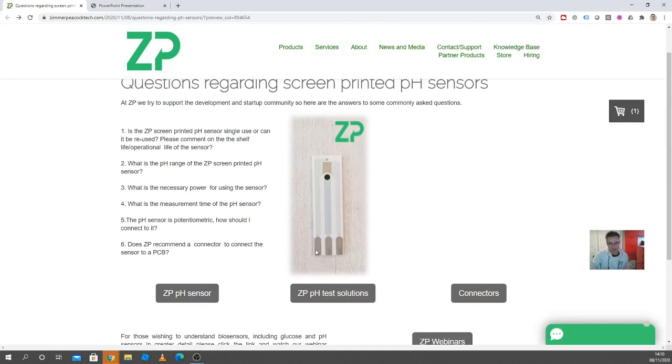What's the necessary power for the sensor? The sensor doesn't require power. You need power to read the output — effectively it's going to give out a voltage, and you're going to measure that voltage through a high-impedance circuit so that you don't draw any current. You'll need the power for your circuit, not for the sensor itself.